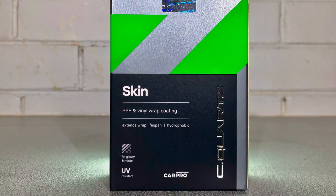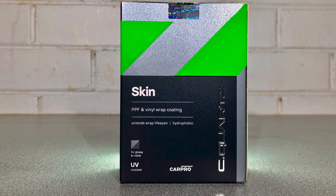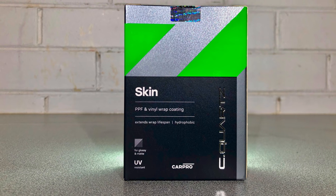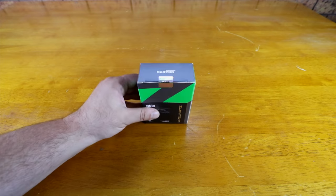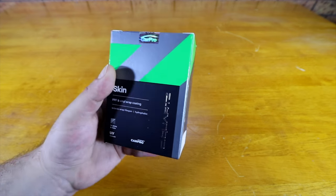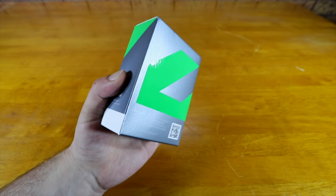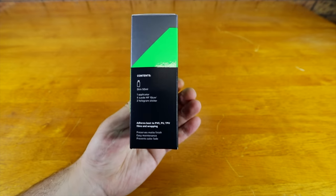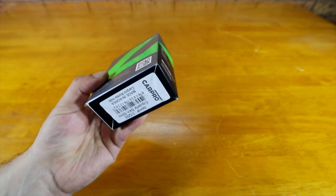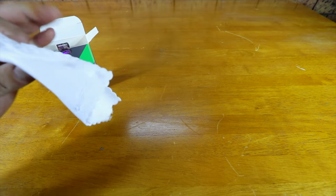Hey guys, it's Sandro here with just a quick review today on CarPro's new paint protection film or PPF and vinyl wrap coating called Skin. I honestly don't coat a lot of PPF or vinyl wrap cars as I simply don't wrap cars myself, but I'd say I do a couple a year on average. I thought I'd do this review as I get a lot of questions about coating cars with PPF or wraps installed, as well as questions about what to use on wraps with matte or satin finishes.